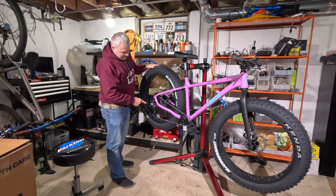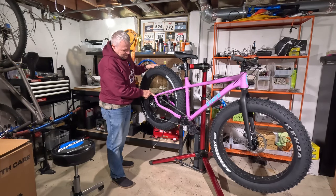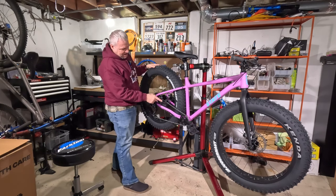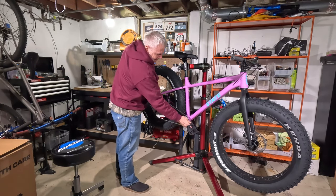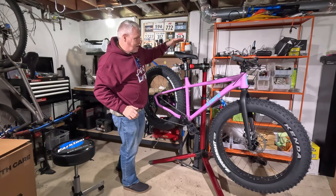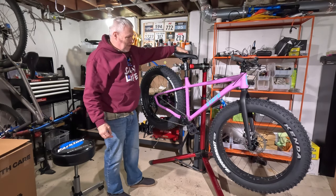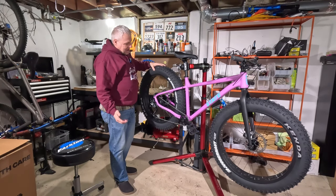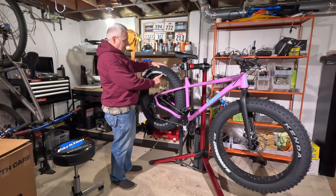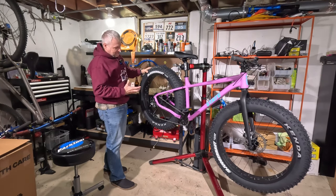Coming to the drivetrain — this is going to be the weaker part of the bike. It's a Shimano Altus, which is pretty low on the Shimano lineup, nine-speed. Not 10, 11, or 12-speed, so that kind of limits your choices. You have a cast aluminum square taper crankset. The seat is pretty decent — soft, padded, basic saddle. The tires have a super cool tread pattern, but these are going to be really heavy because they're wire bead with a 30 TPI casing — a lot of weight in the worst place, the outer rotational weight of the wheels.